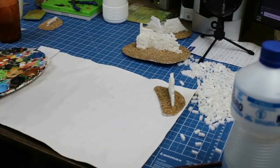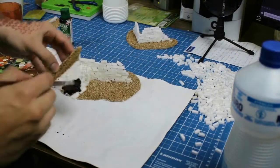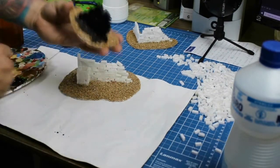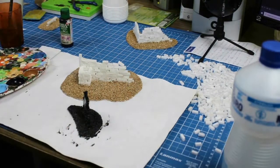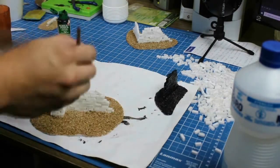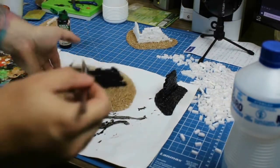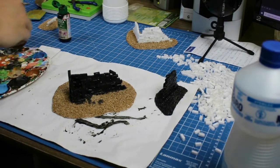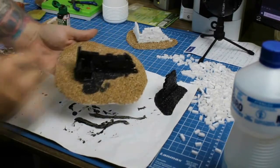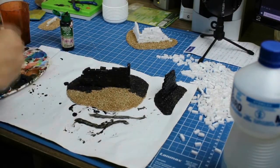With everything now dry and glued, I apply the first layer of paint — matte black acrylic. I diluted it with water until the consistency of milk and apply it over everything. The reason why I cover my workspace is that we're dealing with a lot of paint and spills are bound to happen.